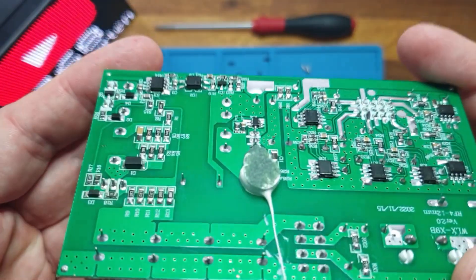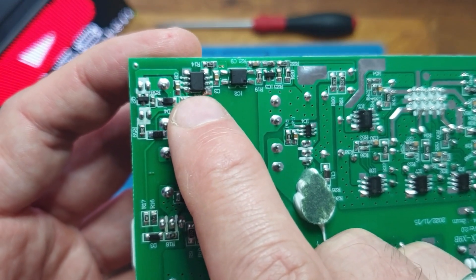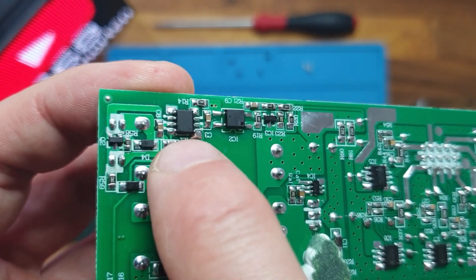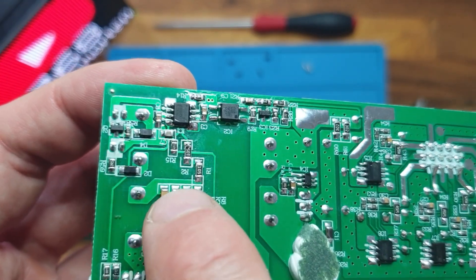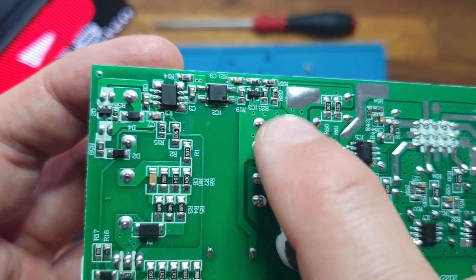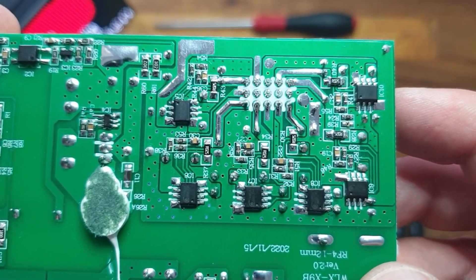On the back side, power comes in through the rectifier bridges and smoothing capacitors into the AC-to-DC converter. This is the type OB2269, which is a knockoff of the CB2269CP from LiDON, in a typical offline flyback converter configuration. Feedback comes from the secondary side back to the primary side. The DC voltages are then fed into six identical DC-to-DC converters of the type CX8855.